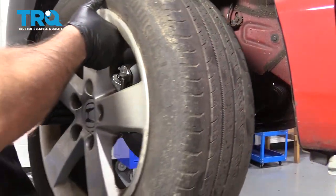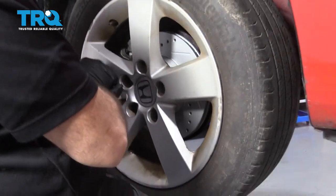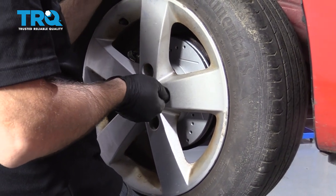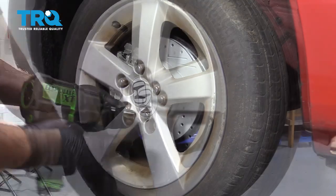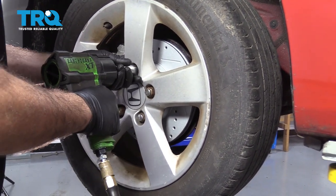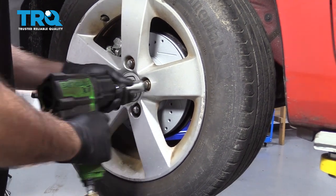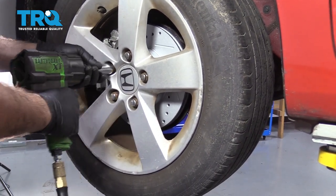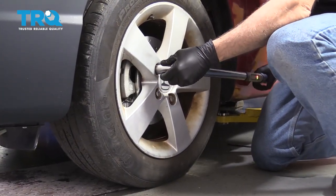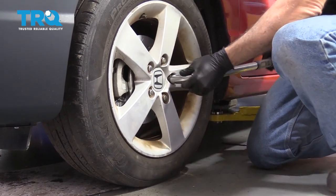I'm going to reinstall the wheel, get that lined up. You want to get the lug nuts all started by hand, then I'm going to torque the wheels to 79 foot-pounds. I'm going to do this in a criss-cross pattern.